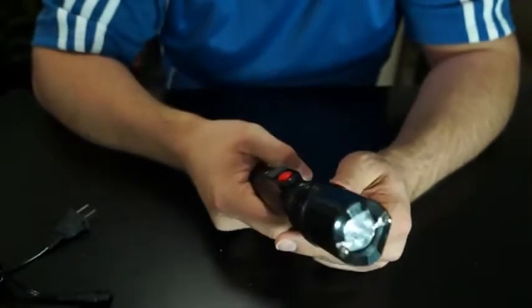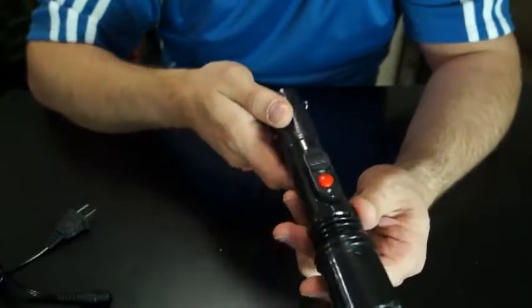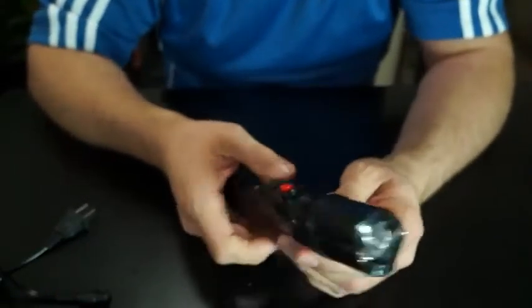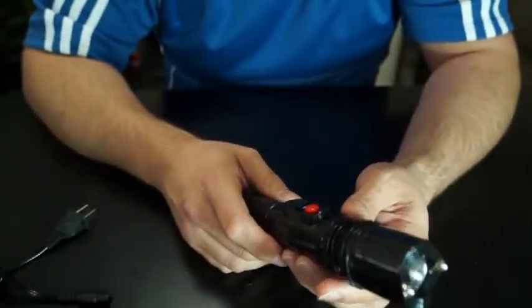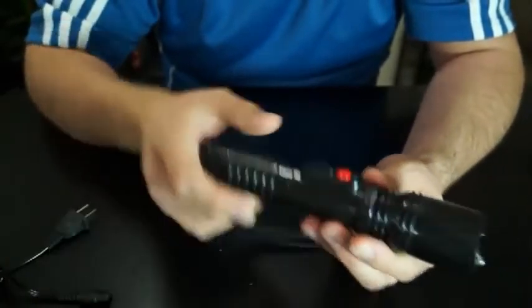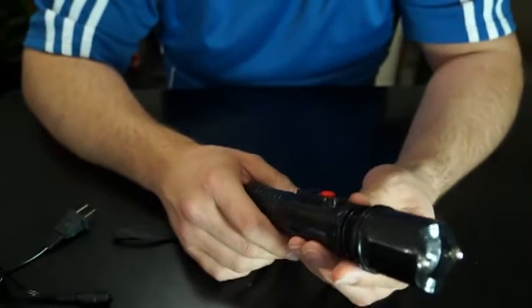This will usually put somebody on the ground in less than half a second. These units don't have any significant effect on the organs. You're not going to cause any permanent damage. It's non-lethal, so you don't have to worry about that, but very effective. If anything, it's enough time to get away, call for help, call the police, and so forth.